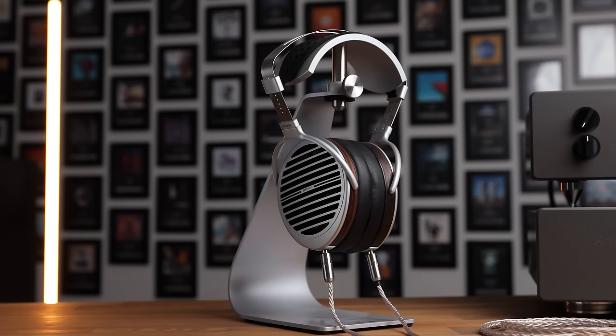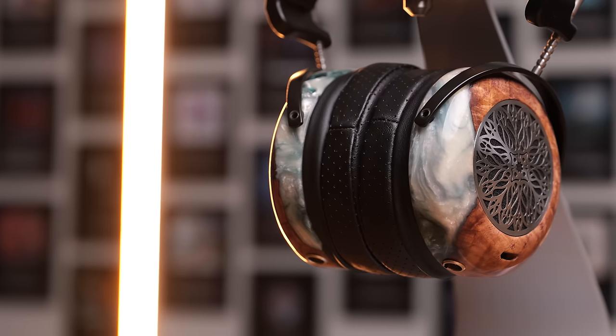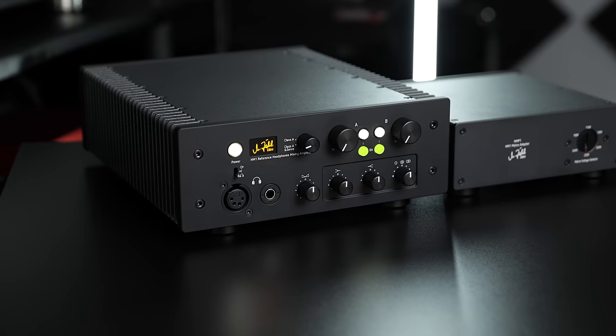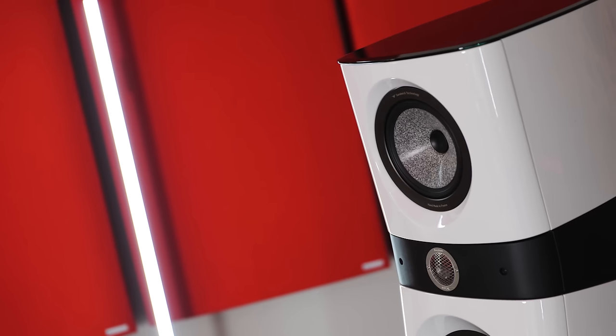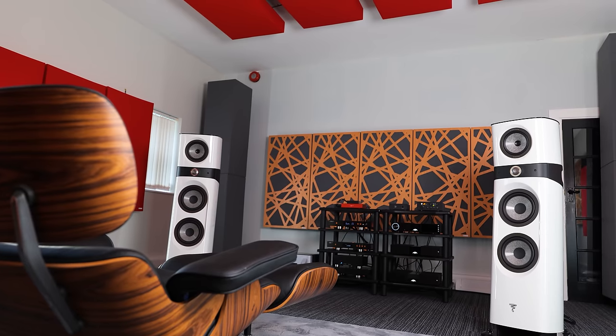It's been a little while since my last video, so I should explain what I'm using to evaluate the DAC 200. I use a mix of speakers and headphones. On the headphone side, I primarily use the Hifiman Susvara, but also the Abyss 1266, the ZMF Atrium, Final D8000 Pro LE, and the Sennheiser HD800S — all run on the Zähl HM1 amplifier. On the speaker side, I'm using the Focal Sopra No. 3 speakers with two SVS SB16 Ultra subwoofers, all in a fully treated room.